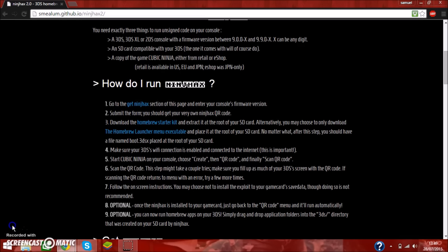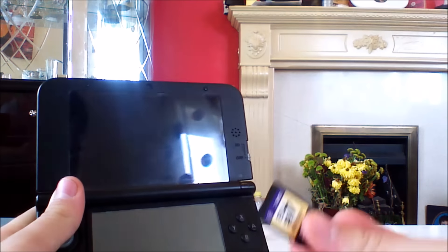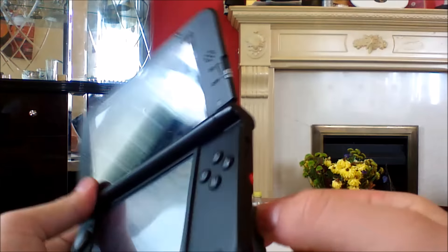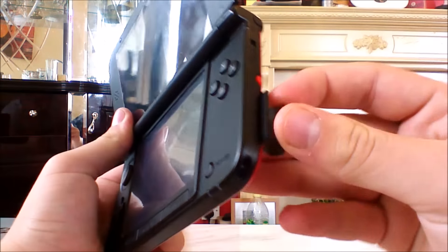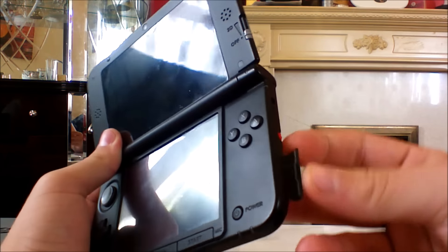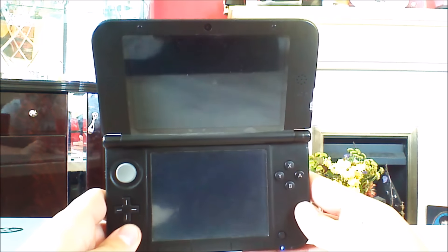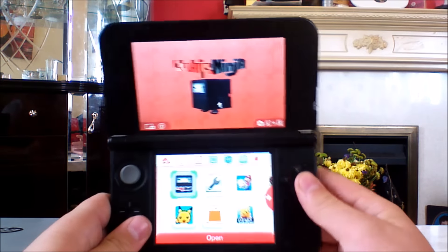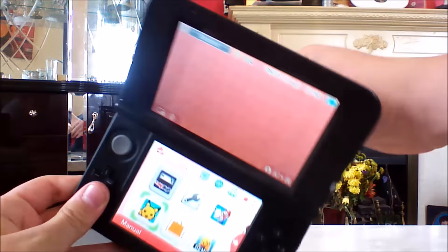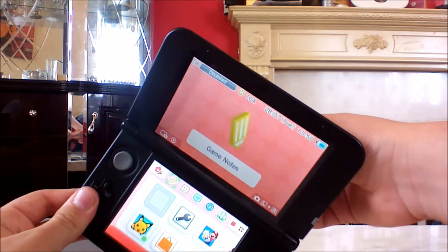Once you have all the stuff ready, you'll have your 3DS and the SD card. Make sure your 3DS is actually turned off when removing the SD card — that's what the guide tells you to do. Open it up and wait for it to load — it takes a minute or two or less. As you can see I have Cubic Ninja on my Sky3DS, so that's fine. You can download it; you don't have to buy it.